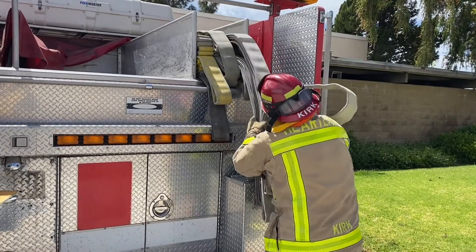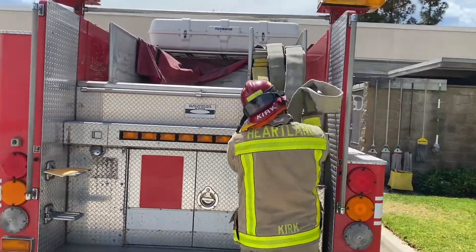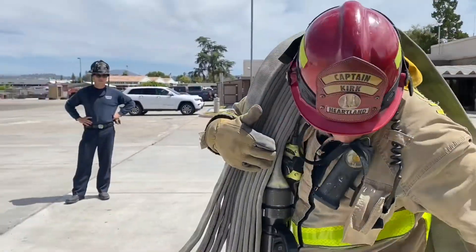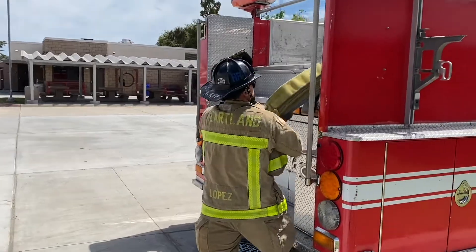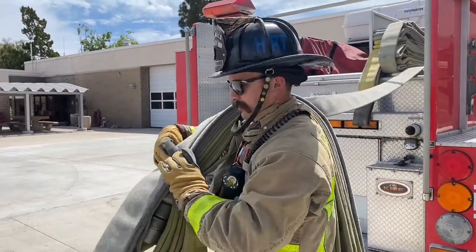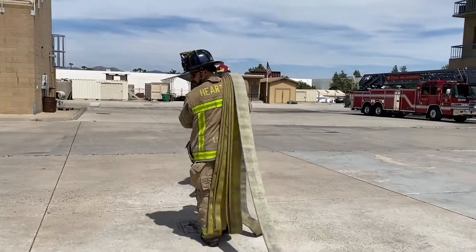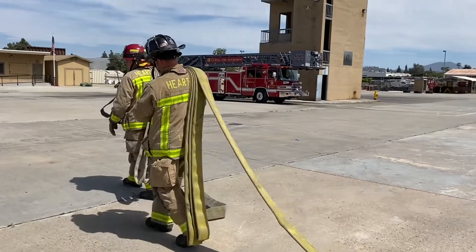This two-firefighter deployment starts the same as the modified minute man or obstructed pole. The first firefighter selects the correct amount of hose, secures the nozzle or control point, and places it on their shoulder. The second firefighter then grabs their desired length of hose and, while controlling it, turns and flips it onto their shoulder. The second firefighter flakes their hose off the top first. When all of their hose has been deployed, the first firefighter continues and the hose pays off the top of their shoulder.